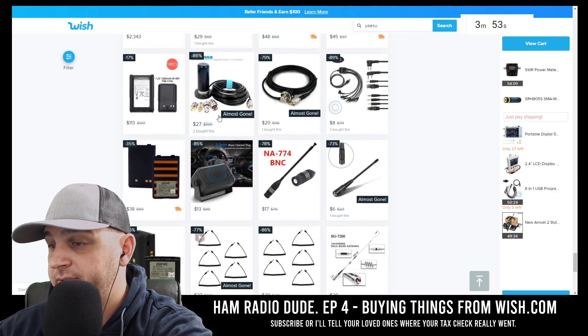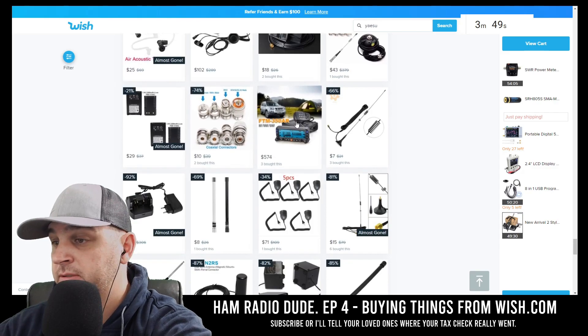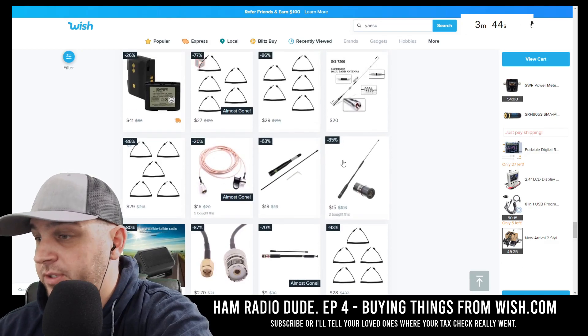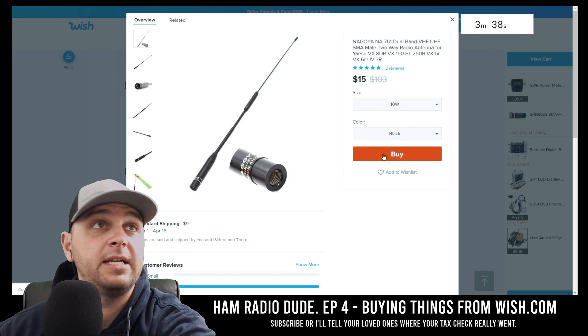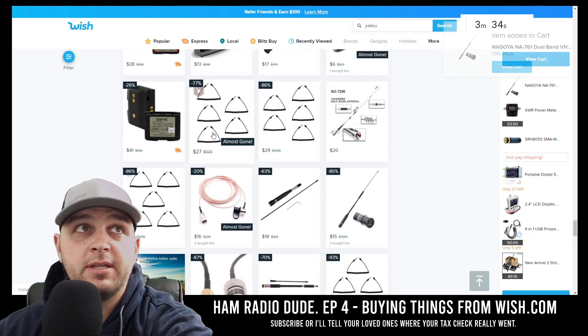We might have to go with another diamond antenna — there's just not much in this search. Here's a Nagoya antenna. Let's see how a Nagoya antenna will do. Add it to the cart. We were pretty close to the three-minute-and-40 mark. The next item we're going to have to purchase is going to be at two minutes and 30 seconds.